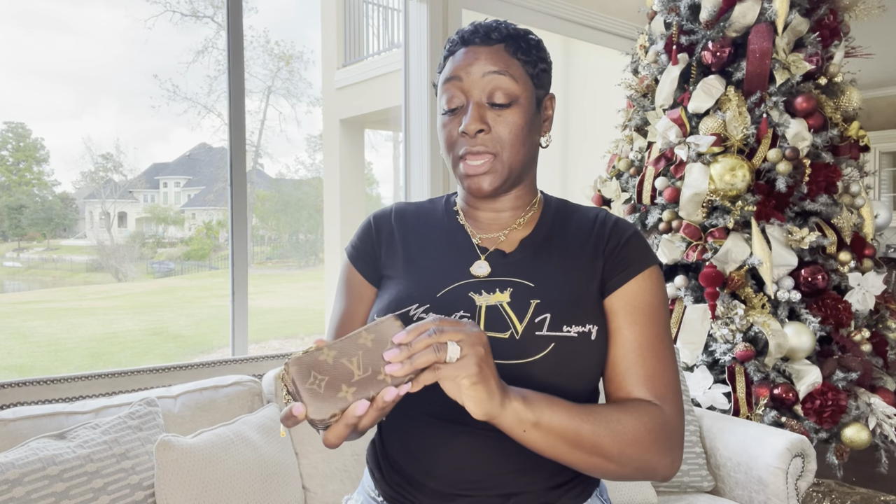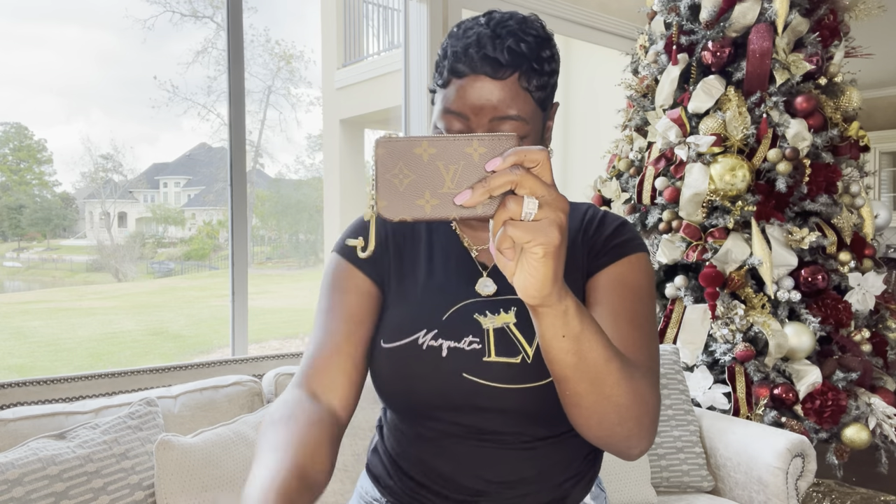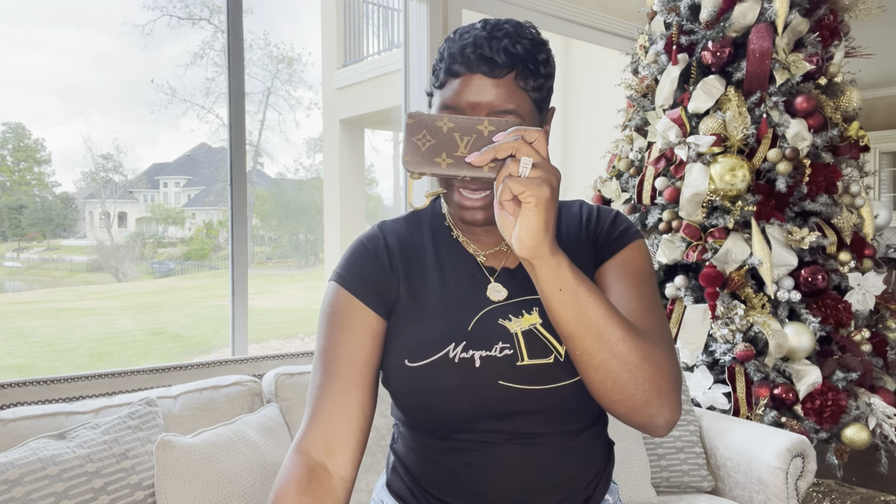Let's move on to the key pouches. The first is the Monogram key pouch — I actually use this to keep our Six Flags season passes, and this is the only thing I keep in it. That way I know exactly where they are. The next key pouch — I totally forgot — I also have the key pouch in the bi-color on-front.